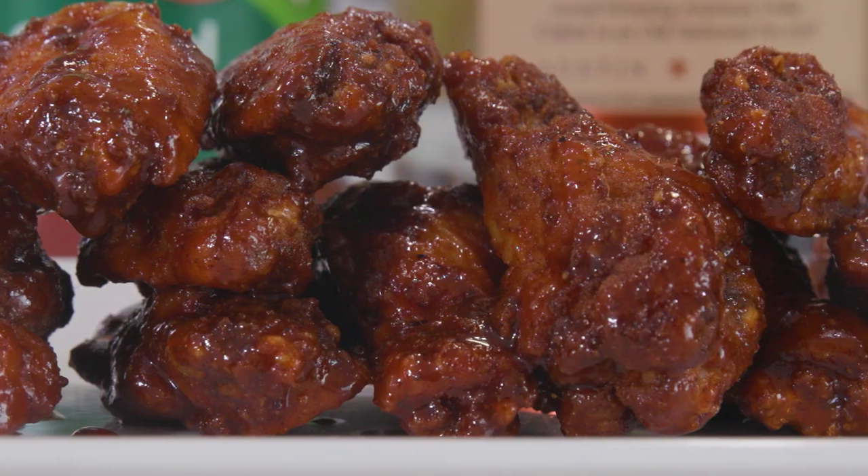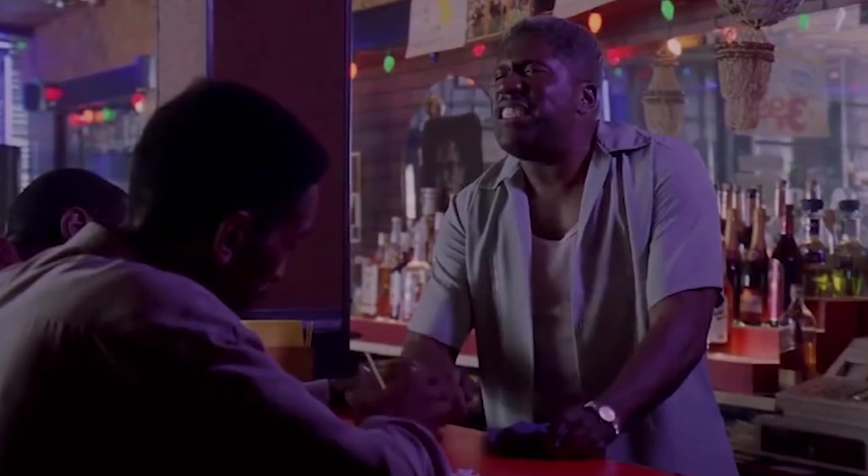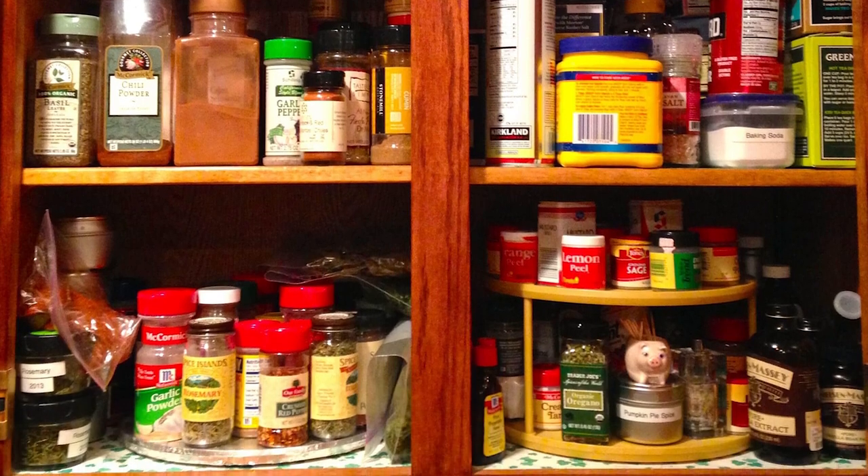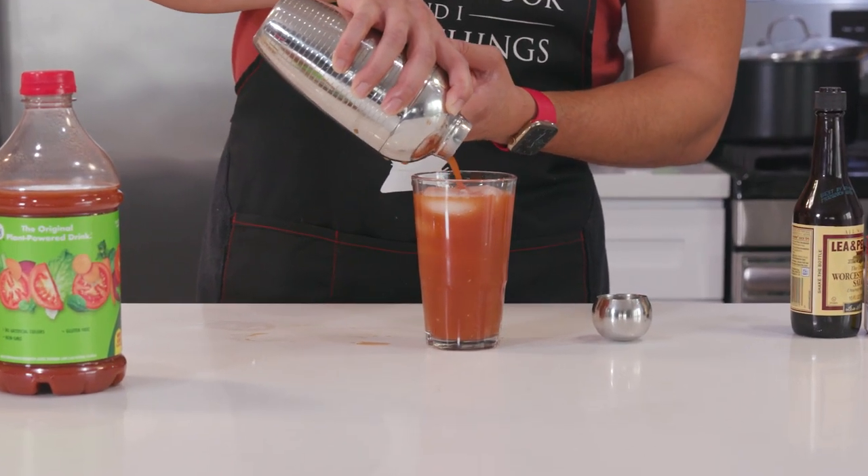Today on Port Choices, we are making Honey Old Bay Wings. Now, you may not find these at Butchie's Bar, but you will find these very easy to make because most of these ingredients you already have in your cabinets. And today's Port Choice is an Old Bay Bloody Mary.